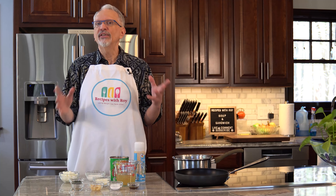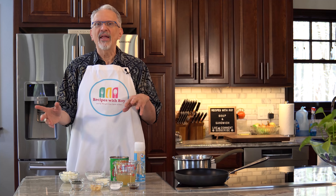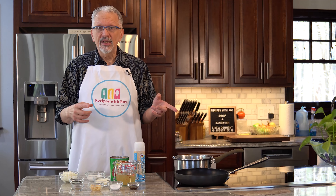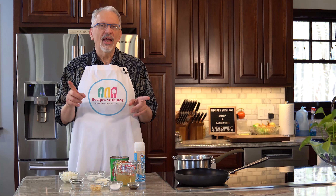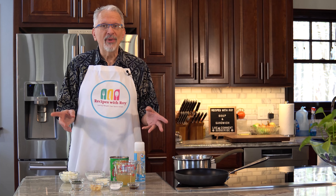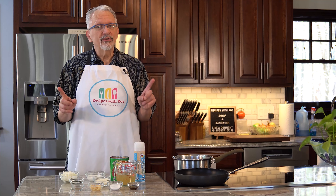Today you're getting a two-for-one special — we're doing a soup and sandwich. Both recipes are mine, but the sandwich is something I picked up from the internet early in quarantine, where people were doing these omelet sandwiches. I've adapted that to be not only low bite and low point, but also more reminiscent of a Monte Cristo sandwich. We're going to start with the tomato soup.